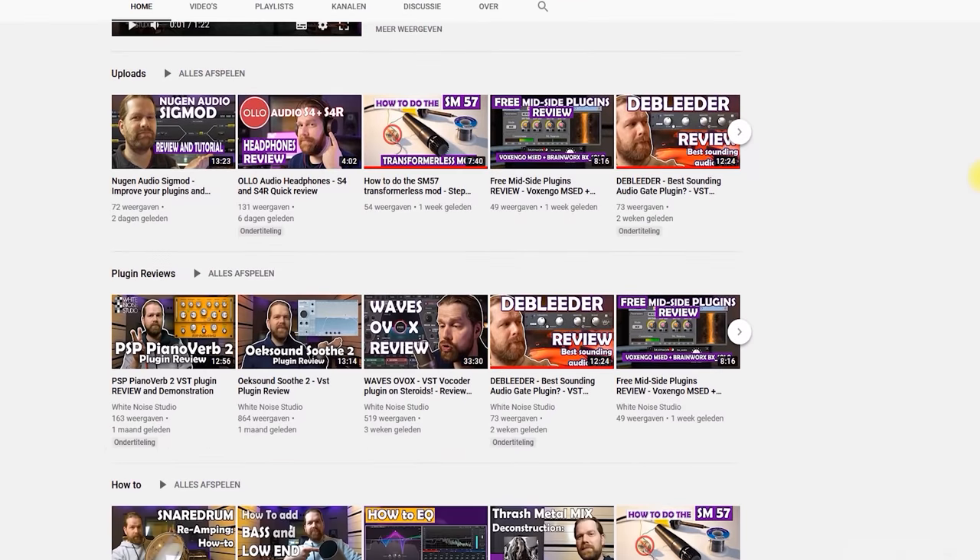Before we start, please subscribe to my channel and hit that notification bell so you know when there is a new video online on this channel — a channel to help you out in recording, mixing and mastering.